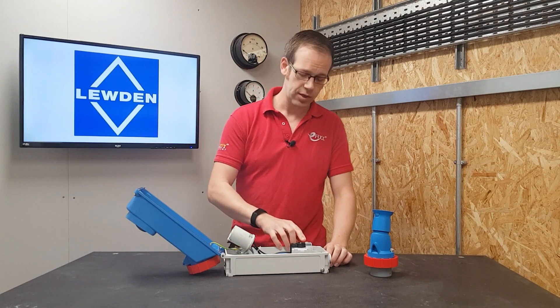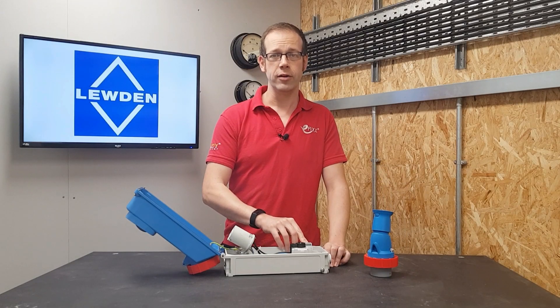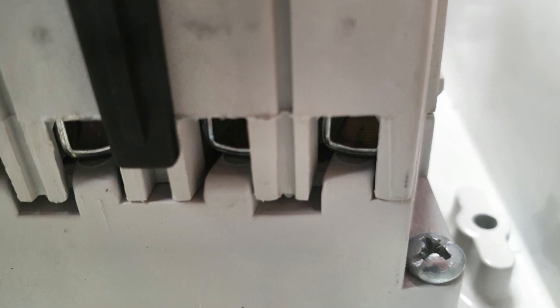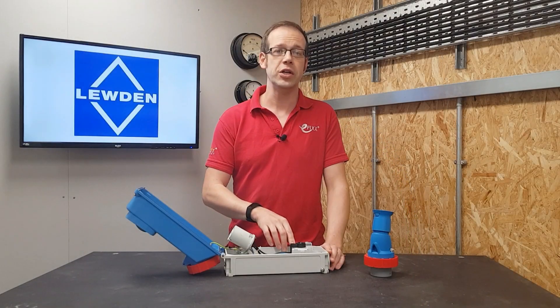Looking at the incoming terminals at the top, you can see there's a shield in place to help prevent contact with live parts. If you remove that and look at the connections, you'll see they're a cage type terminal, making for really easy connections that minimize damage to conductors and give a really secure termination. The isolator is an AC23 type, which means it can be used for switching off highly inductive loads — perfect for motors, transformers, and welders.